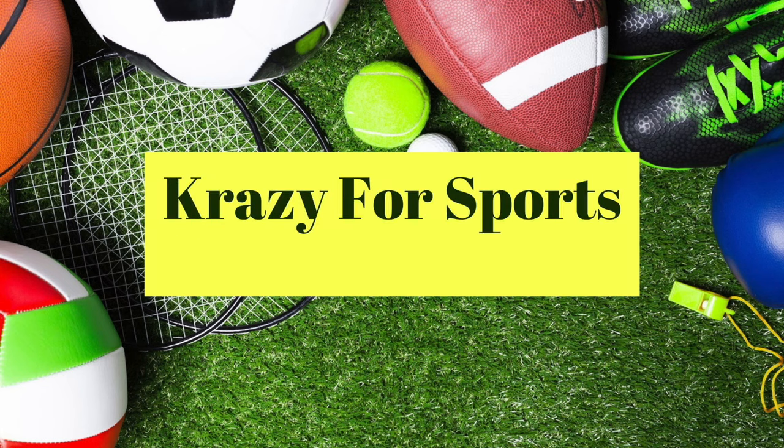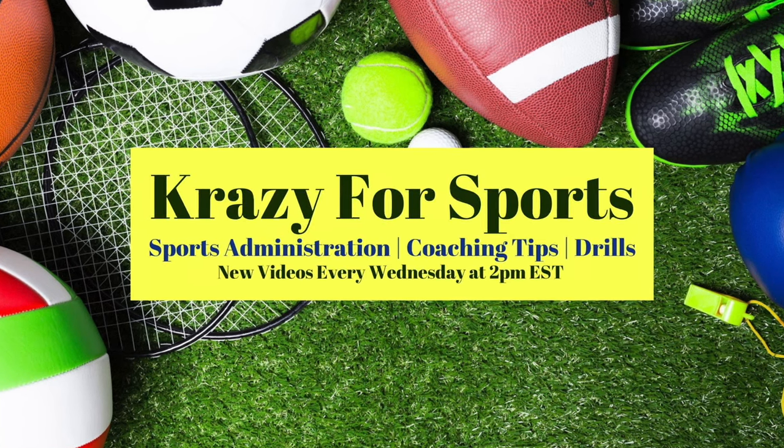Hey guys, it's Manager Kylie and in today's video I'm going to show you how to do the volleyball score sheet. This score sheet is specific to the MIAA. It is very similar to the one used in the NCAA, however the NCAA one has a slightly smaller amount of subs on it, but it's got the same idea whether you're doing it for the NCAA or the MIAA.